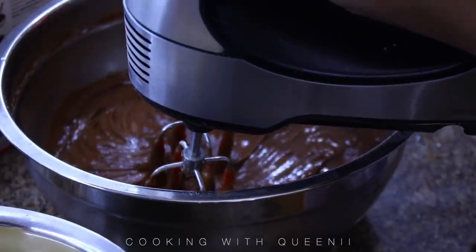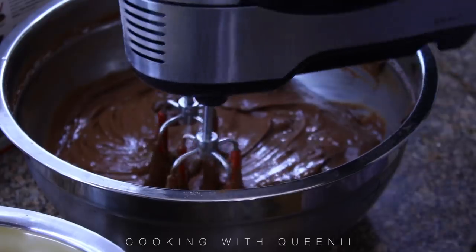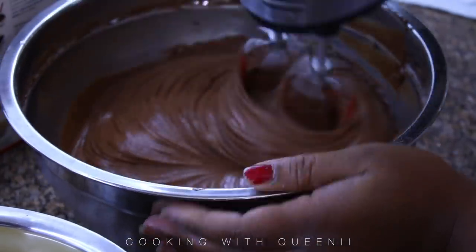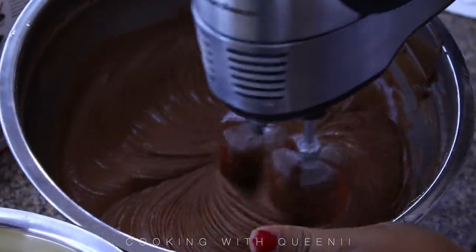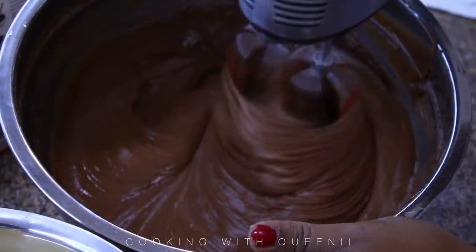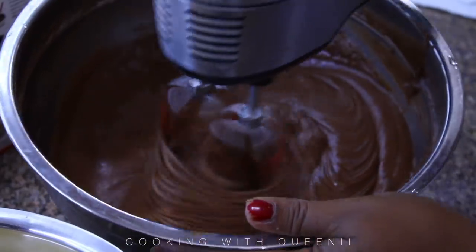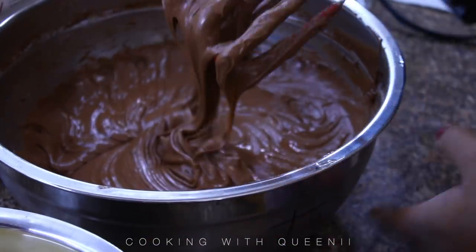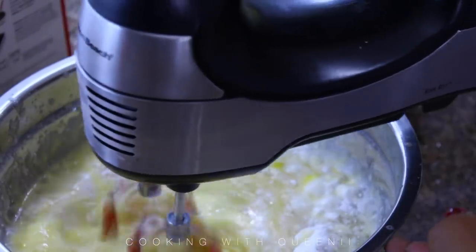We're going to create a marble cake, and you can use any flavor you like — red velvet with a classic white cake mix, white cake mix with carrot cake mix. It's totally up to you, get creative. But I picked these cake mixes because of the price — they were on sale for a dollar per box. The pudding mix was also on sale for a dollar per box.